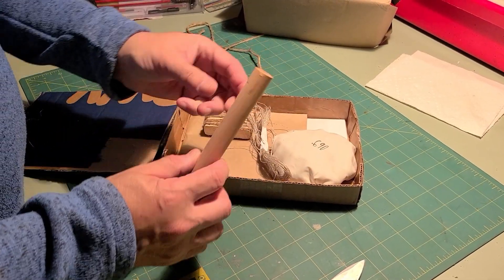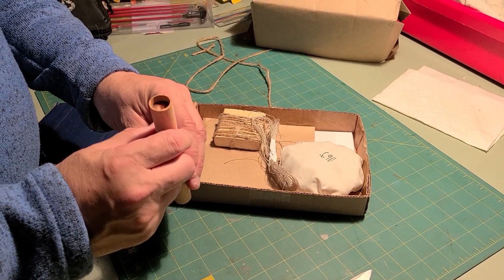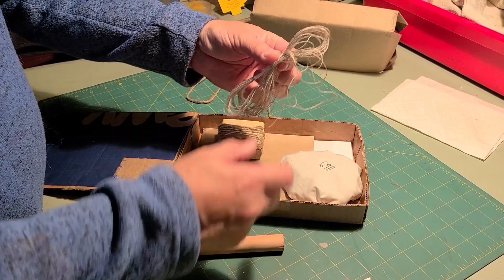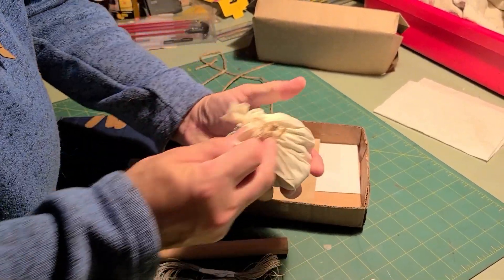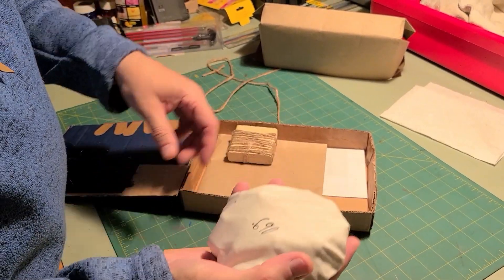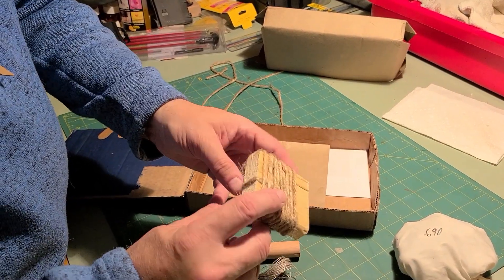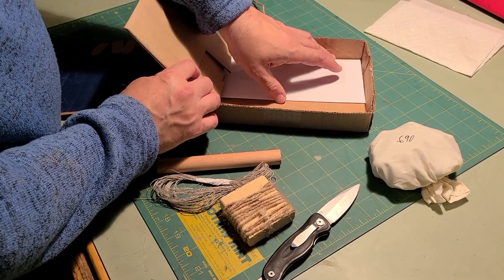This is what you get: this is the dowel that you form your cartridges around, and it has a hole — I imagine for starting with the ball — some twine for tying off your cartridges, and 40 69-caliber balls. You can see the label: 69 caliber, 40 lead balls in there, plus another tool.